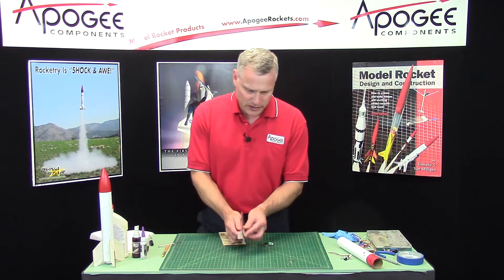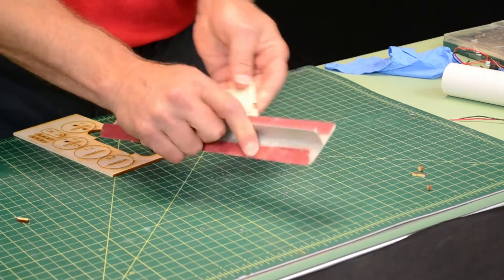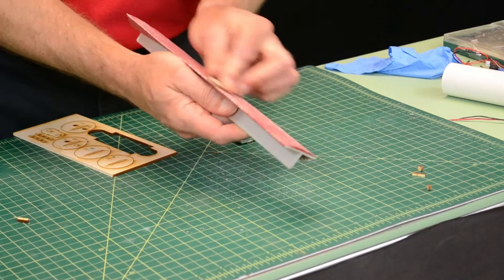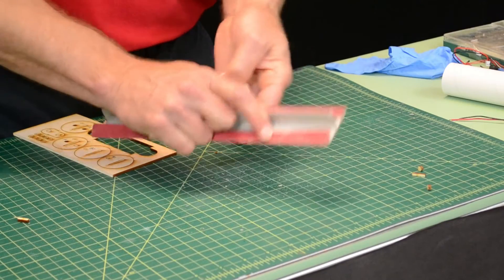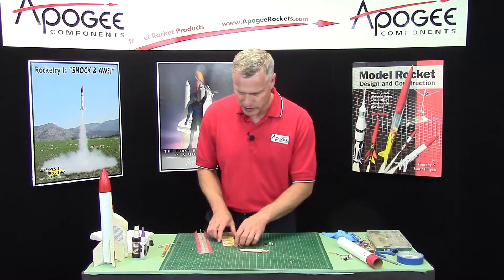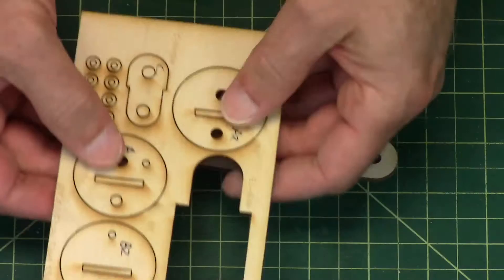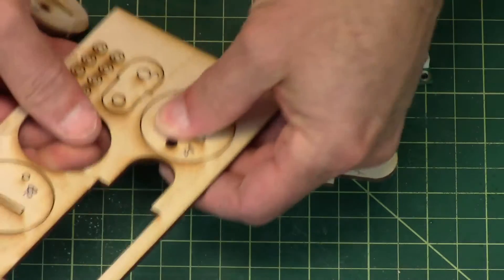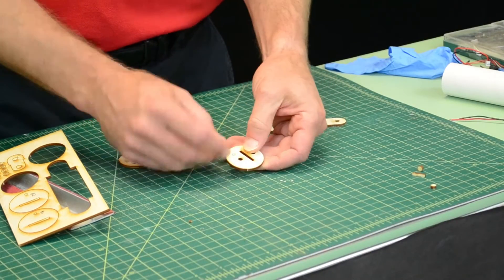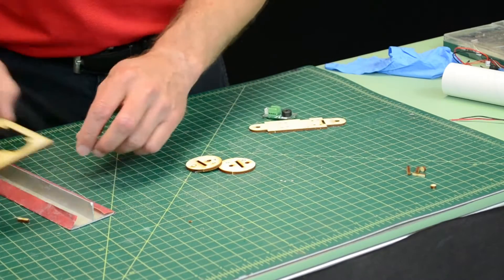Now the first thing I want to do is sand this, and I want to sand it smooth on both sides. If you don't sand it, you'll figure out pretty quick that the parts don't fit together, because they were meant to be sanded. I'm going to go ahead and remove A1 and A2 — there are little slots and holes, and you can pop those out quickly.